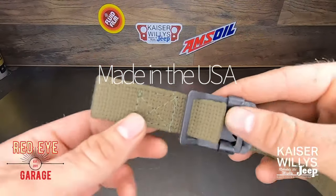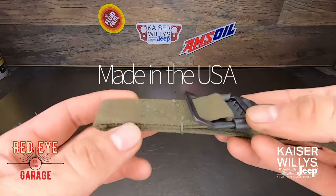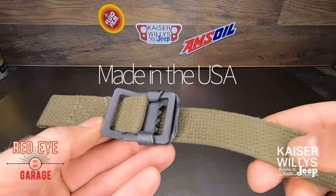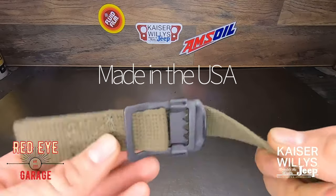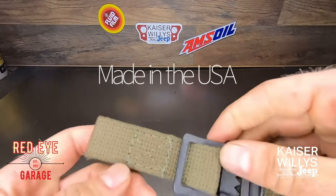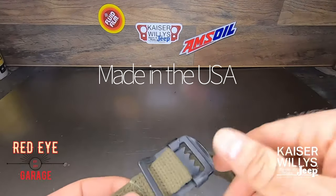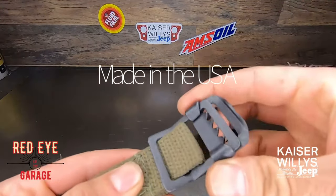I just want to take a minute to talk about the quality of these parts. This canvas strap is nice and stiff. The stitching on it looks really good. I like the black finish on the buckle.